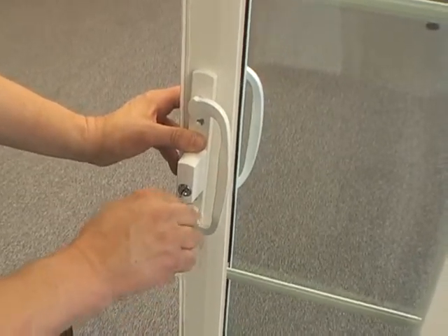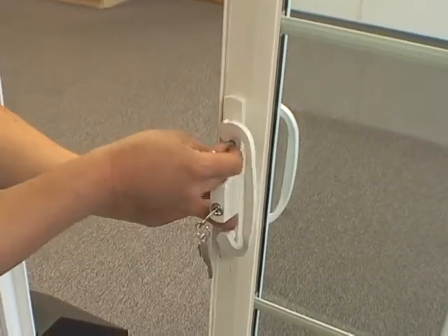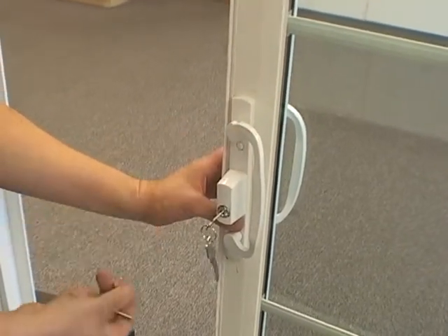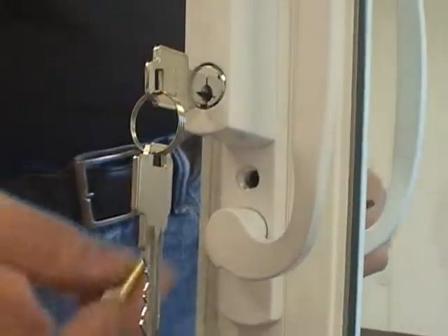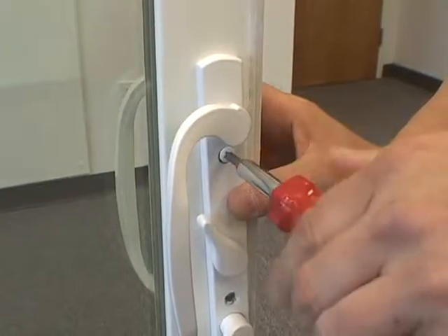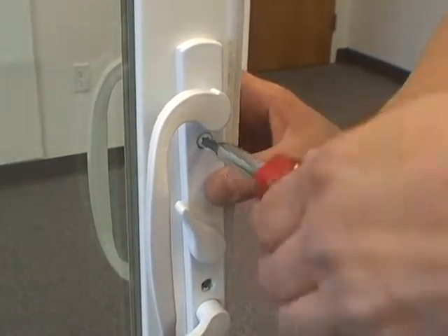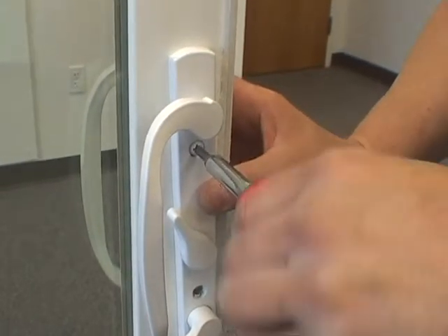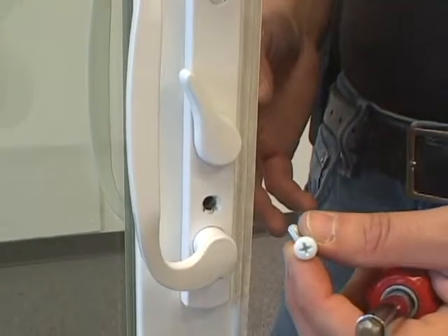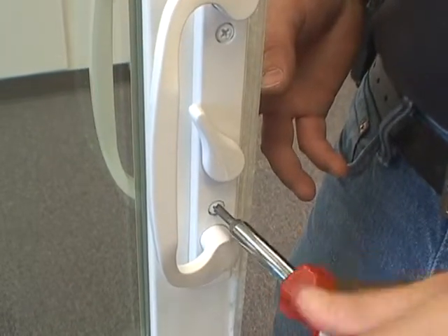Once it is operating, take the two small white plugs and place them in the outside handle. Next, take the two long screws and insert them into the two holes on the inside handle, making sure that you are holding the corresponding white plug on the front handle.